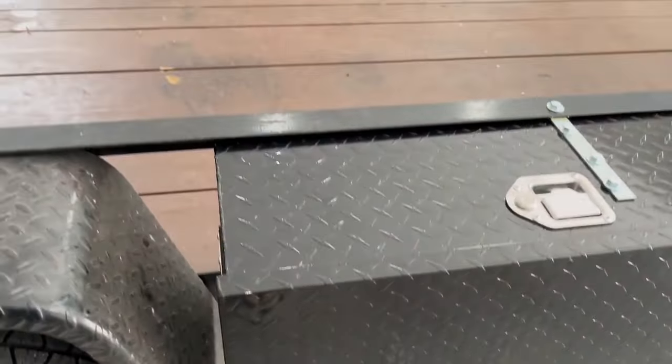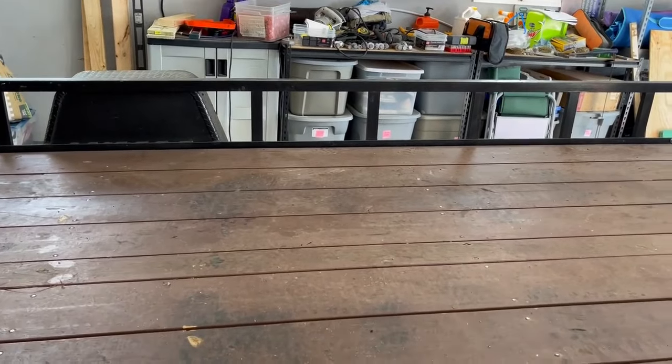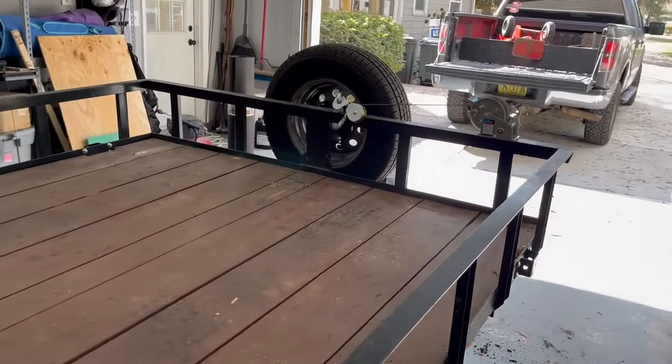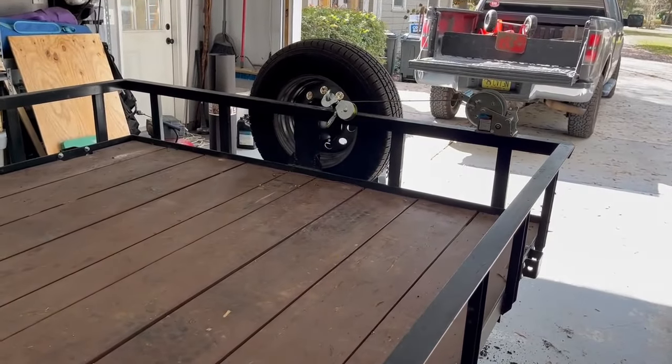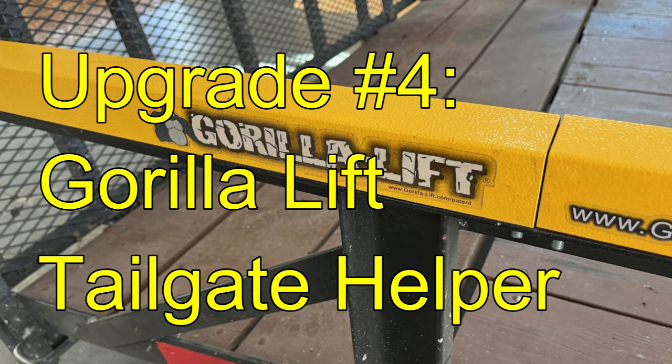It does have some corner braces on it, so that's upgrade number three. If I find it useful and want to carry more stuff, I could put one on the other side too. The reason I got that type was because I have the spare tire up there, which blocks the ability for a tongue toolbox, but I don't have any visibility issues around the fenders concerning the spare tire.